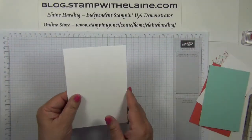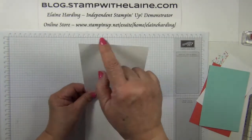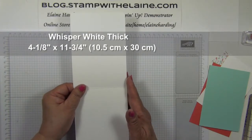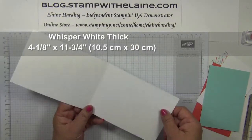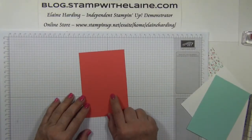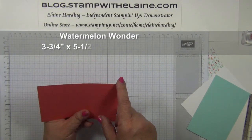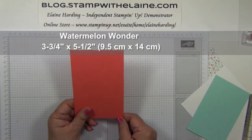Your card base has been cut at 4 and 1/8 inches by 11 and 3/4 inches — basically half a sheet of A4, and in centimetres that's 10.5 by 30 centimetres. The Watermelon Wonder layer is 3 and 3/4 inches by 5 and 1/2 inches, which is 9.5 centimetres by 14 centimetres.